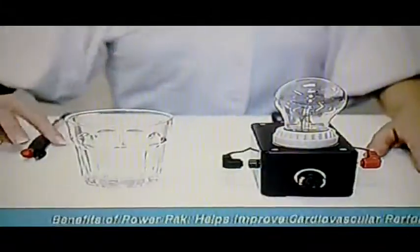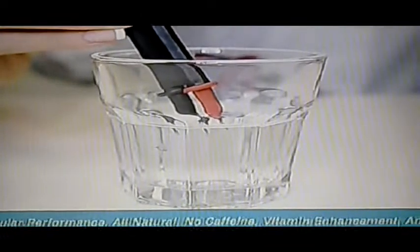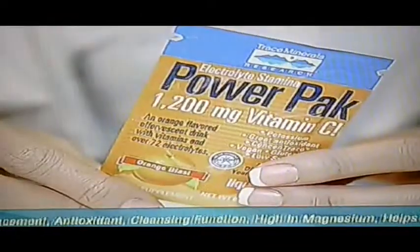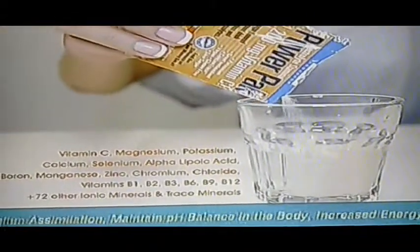Electrolyte Stamina Power Pack is an easy-to-fix, high-performance, all-natural energy drink. The water we drink does not satisfy our body's need from minerals — it only hydrates us. It contains vitamin C and ionic minerals that act as an essential antioxidant for people who are active and on the go.